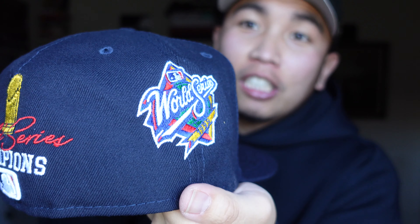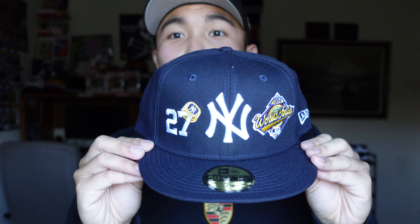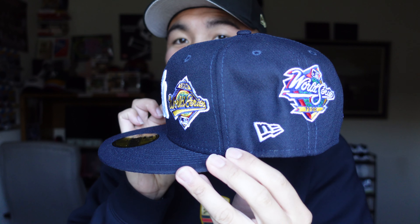You got another patch here — some of you might think this is a little bit excessive, but I think it is so clean. Check it out guys, here's another view of the cap.